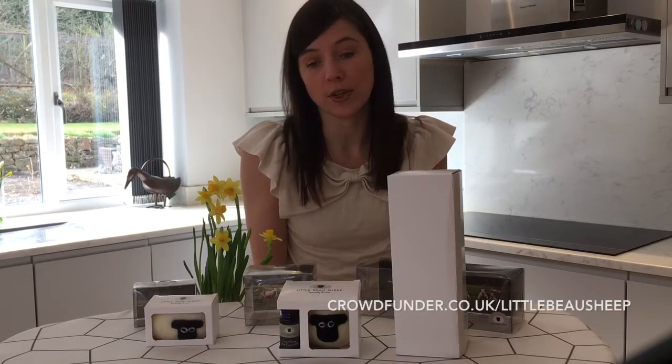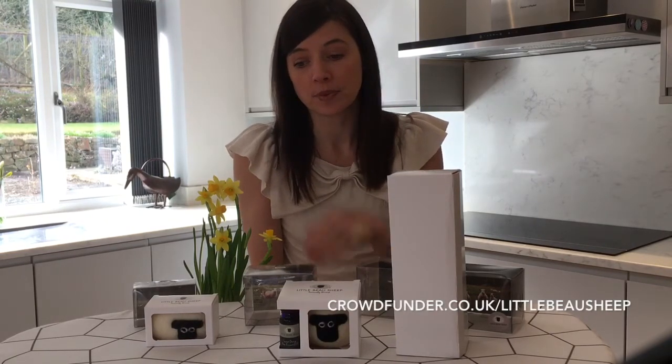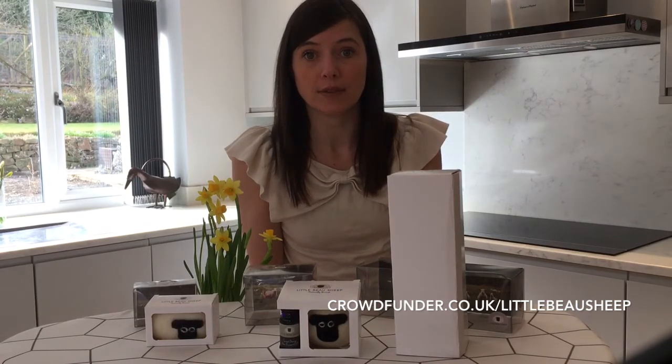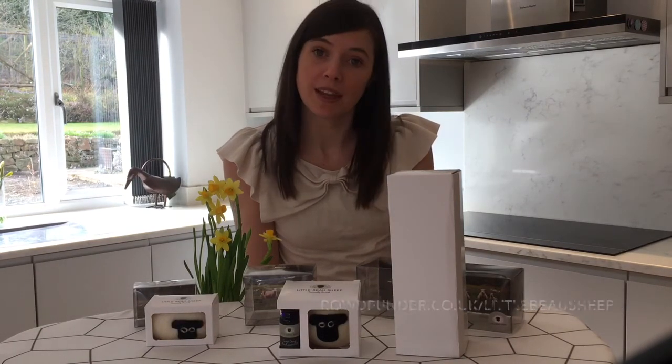It's not too late to still get involved, and if you've been meaning to pledge but haven't quite got round to it, the crowdfunding campaign is live until Wednesday. You can be the first to get your hands on the new product packaging with one of these three rewards — it's crowdfunder.co.uk/littlebowsheep. Thank you, bye!